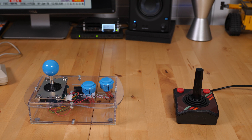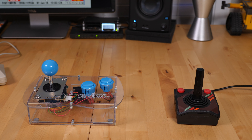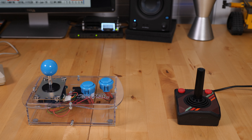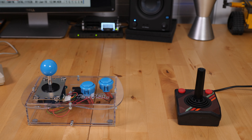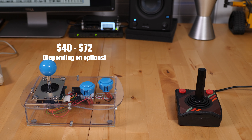Inevitably it would be hard to review this controller and not mention alternatives like the Mini Monster Joystick that I reviewed in 2018. I have no doubt that the stick from Monster Joysticks is better built and will last longer. However, the Trooper costs a fraction of the cost. As a matter of fact, the retail price of the Trooper is only $16.